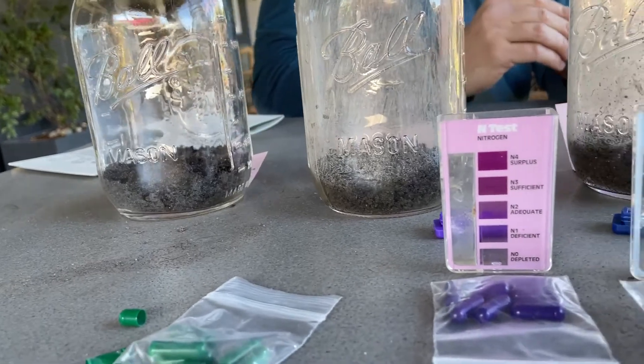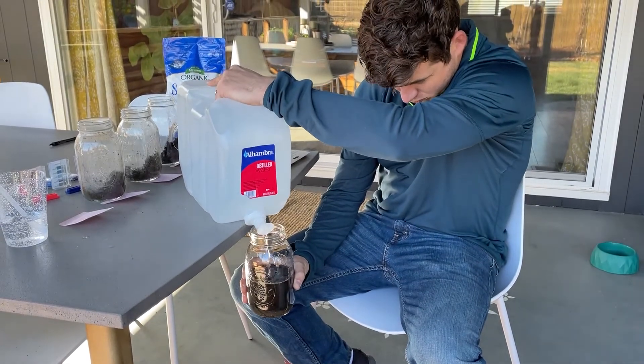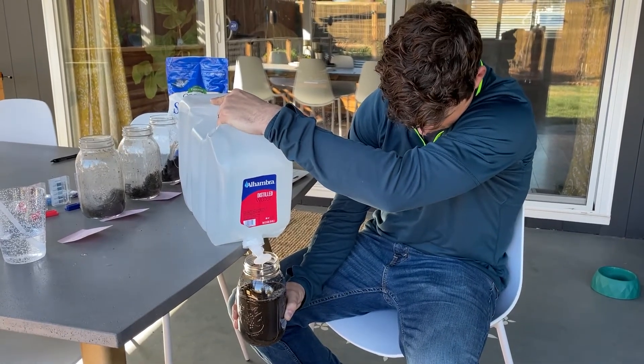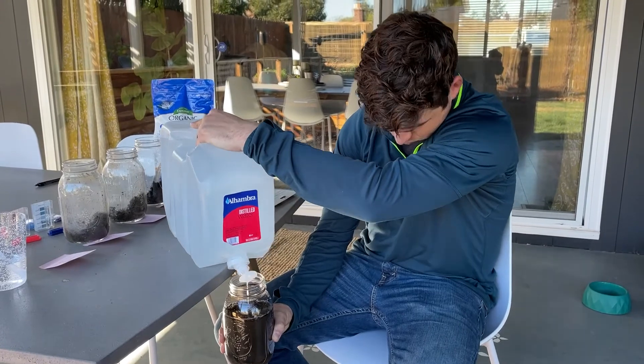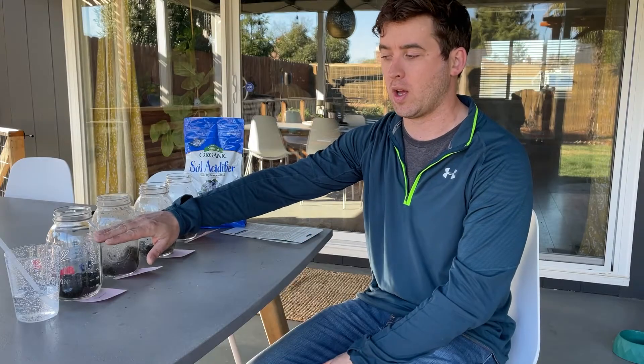To transition to testing NPK, we're going to fill these jars with two and a half cups of distilled water. The packaging says one cup of soil to five cups of water, but we don't have jars that big so we're cutting it in half — just like baking. Give them a really good shake and then let them settle. The packaging says 30 minutes to 24 hours, so we'll let ours settle two to three hours. You're going to test the liquid instead of the soil directly.